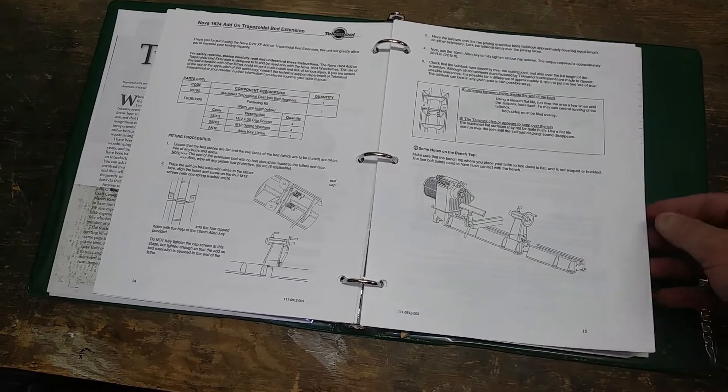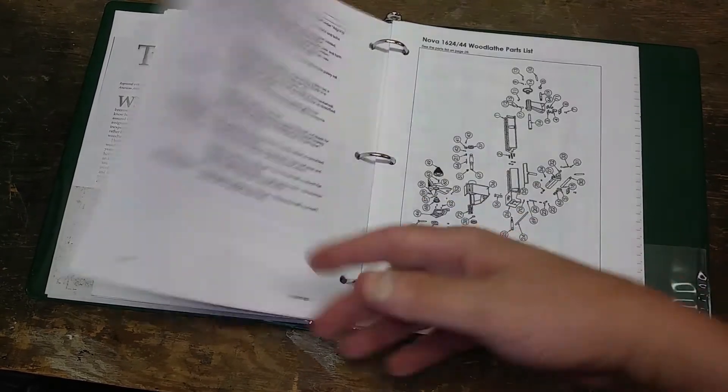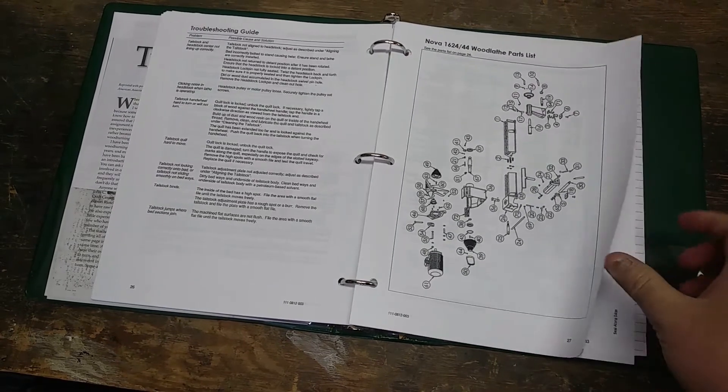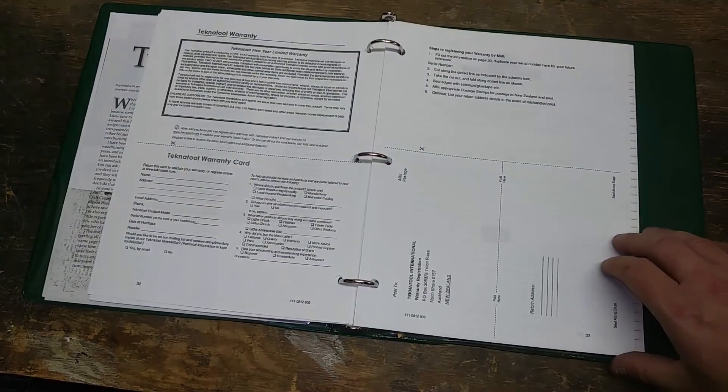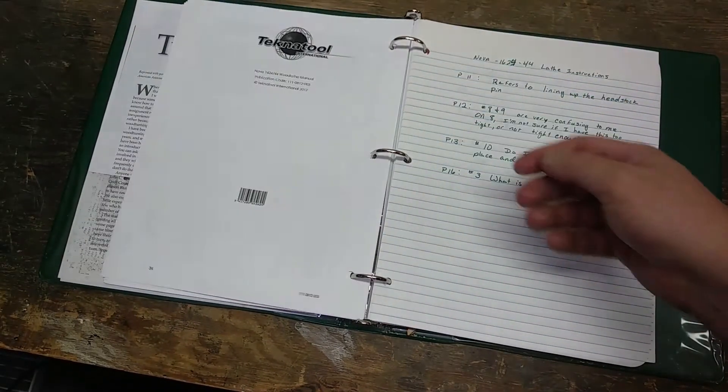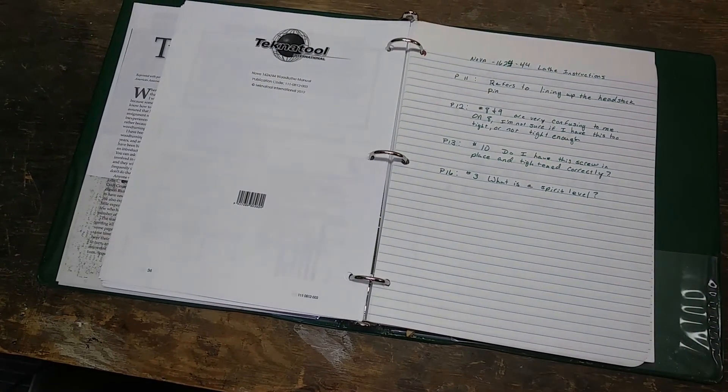In this case, they were very poorly written. NOVA makes excellent lathes — there's no question about that — but they need a better translator to English. Other than that, I got a very robust instruction manual off the net from NOVA's site, and I'll try to link to it in the description of this video.